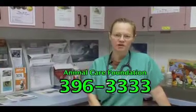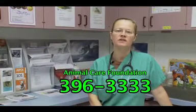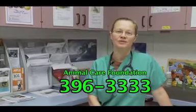For more information, give us a call at the Animal Care Foundation: 396-3333. Thanks. Aloha.